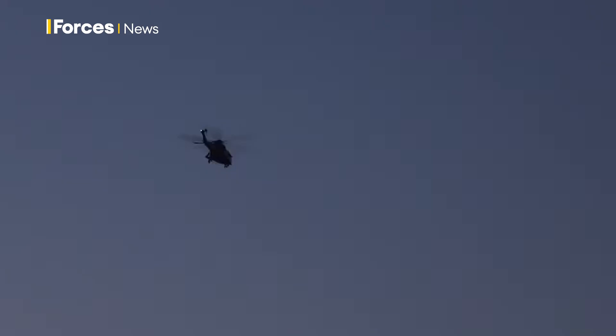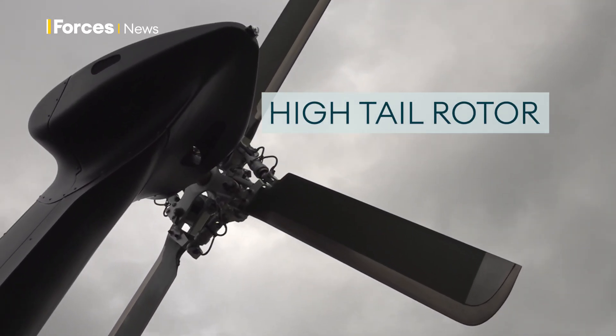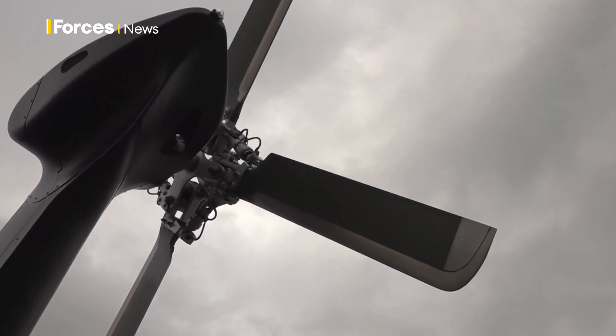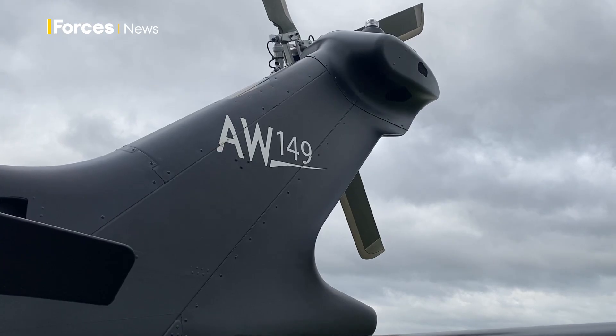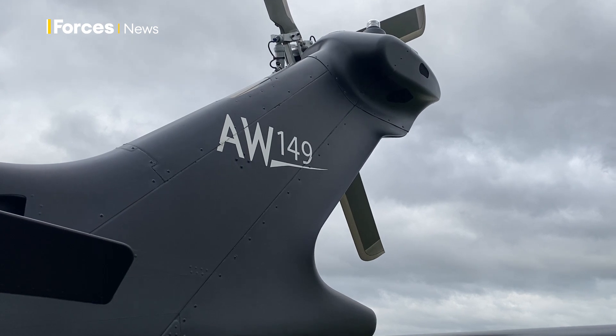As we move further aft, you can see how high the tail rotor is, which is great because we can actually land at 15 degrees nose up. That's a real feature of the AW149 and gives us safety for troops ingressing and egressing the aircraft.